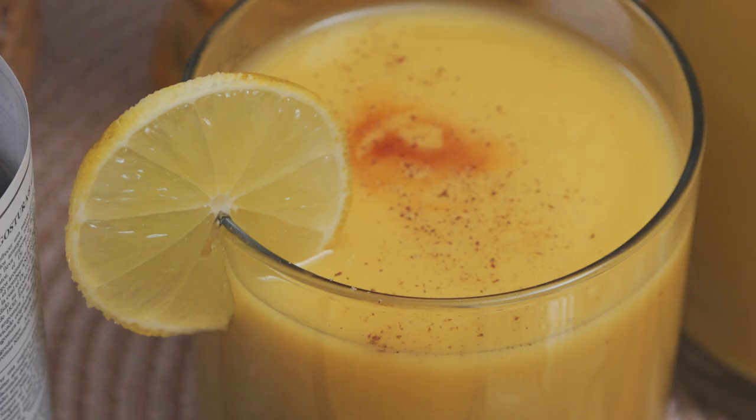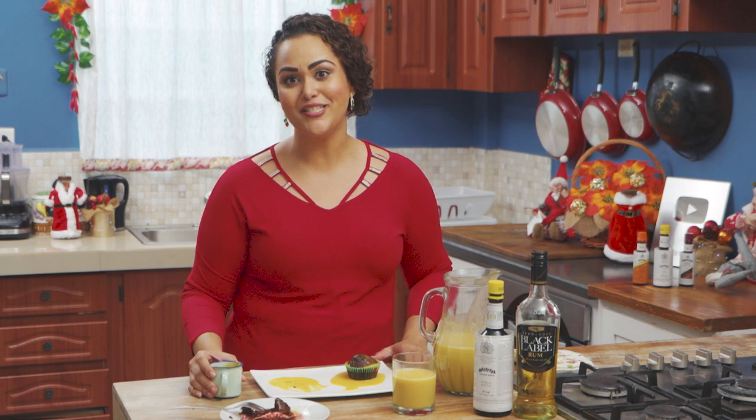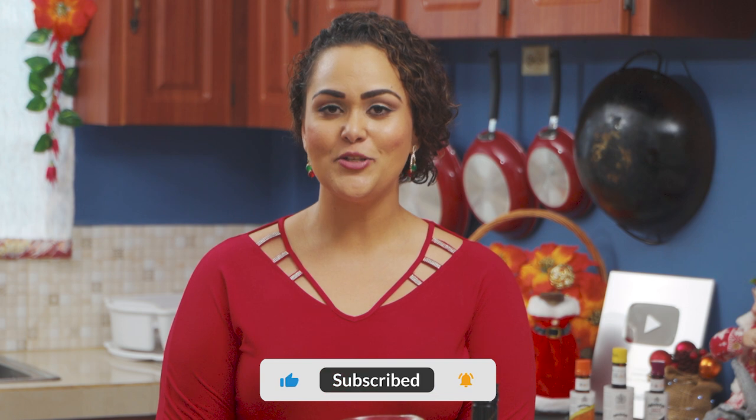We do hope that you give this dairy-free pumpkin poncha cram a try. As you can see, there are many ways that you can use it — a warm cocktail, a cool refreshing beverage, or even as part of a rum sauce for your favorite dessert. Thank you to Angostura Aromatic Bitters for sponsoring this video. I do wish you and your loved ones a very merry Christmas.